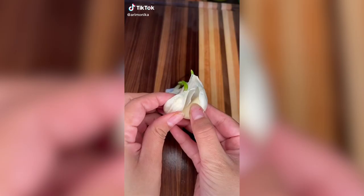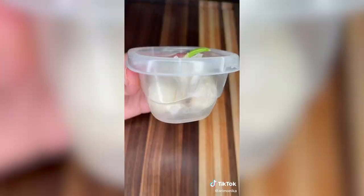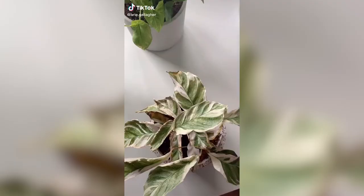Let's grow kitchen scraps in five days. I have these garlics that started to sprout, so I just removed each garlic clove from the pod. Put it sprouted side up with a little bit of water at the bottom, not fully submerged. Put it in a windowsill, and after five days you're going to see some serious growth and roots, and then you can just put it in some soil and grow.